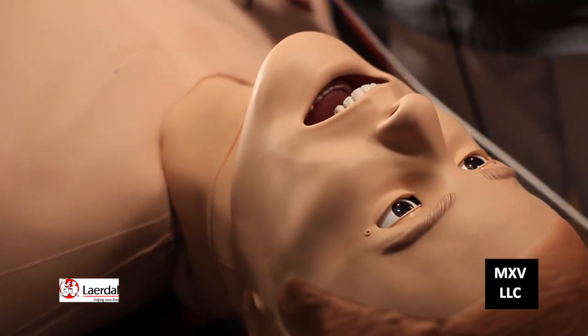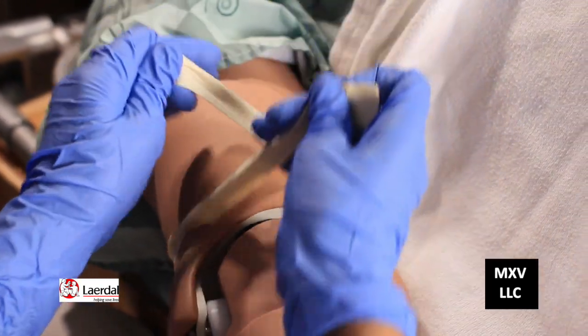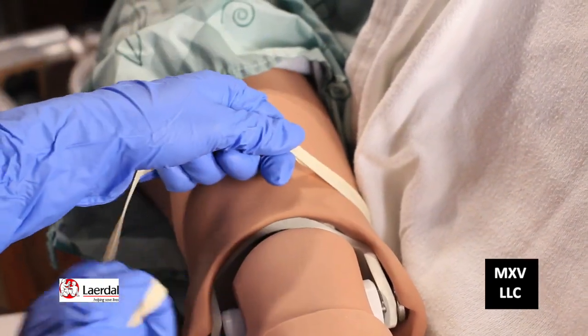We're ready to draw the blood. I'm going to introduce myself to the patient. Mr. Marlboro, my name's Holly and this is my instructor Rebecca, and we're going to draw some blood today. How are you feeling? The patient responds: I should have quit smoking. We're going to take care of you today. The first thing I'm going to do is apply the tourniquet to the upper arm. You can go lower sometimes if you'd like, and do a quick release.